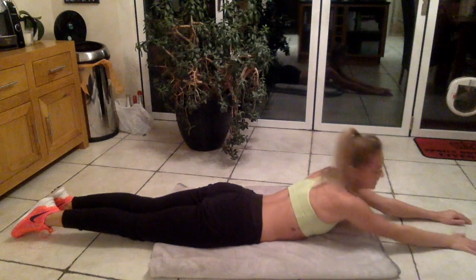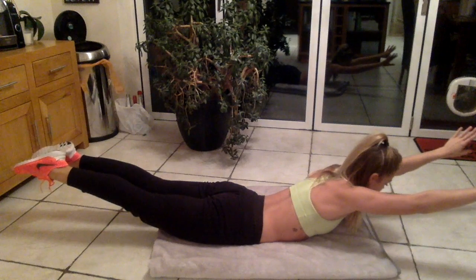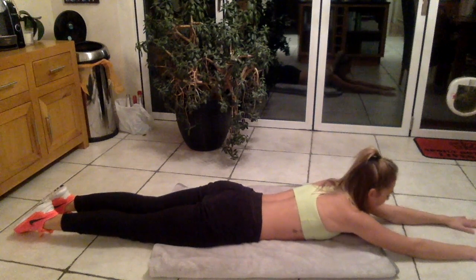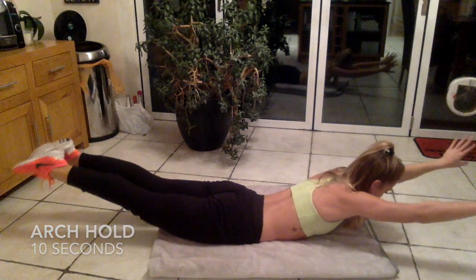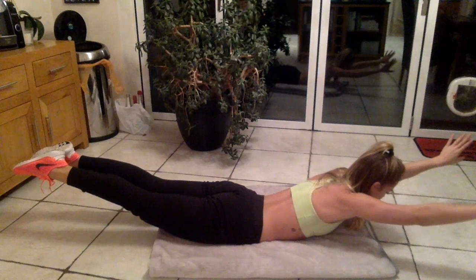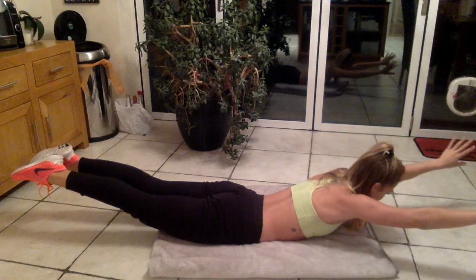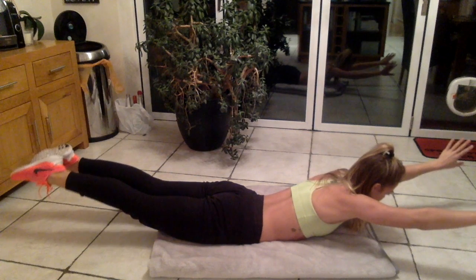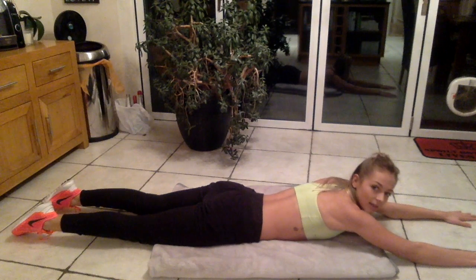In gymnastics this is called an arch — feet together. We'll work with that shape and start with an arch hold for ten seconds: ten, nine, eight, seven, six, five, four, three, two, one. Then drop down and we're going to do ten arch lifts.